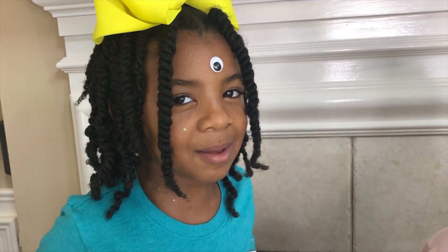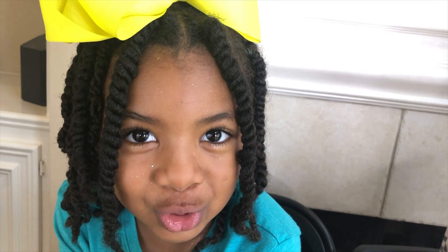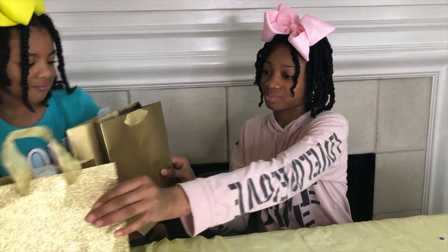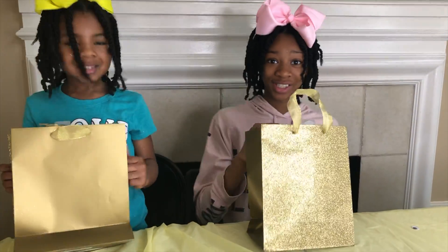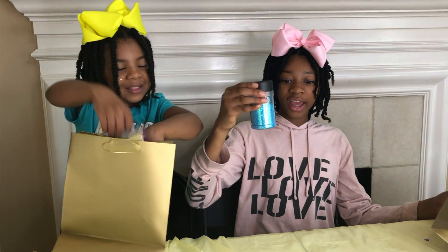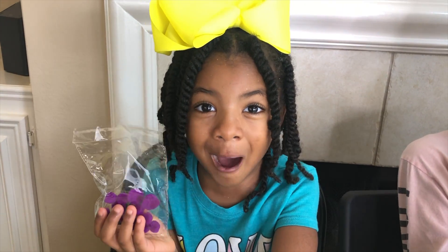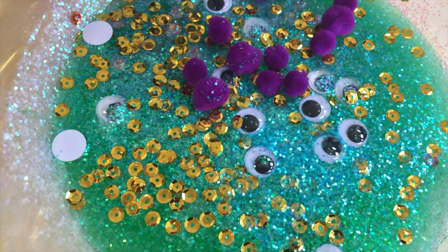And I'm eyeing you! Rock, paper, scissors, shoot! Keep or switch, Joy? Hmm... switch! Three, two, one! Look at the bag! Glitter! Pompoms! I have purple pompoms! And I have blue glitter! Awesome!